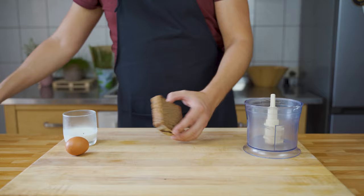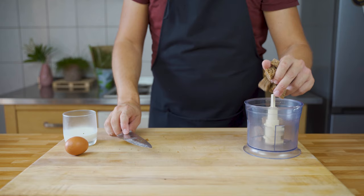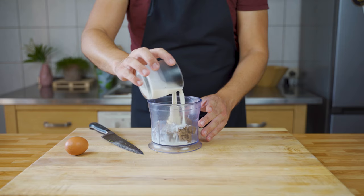In the meantime you can make the binder. Cut away the crust and cut the bread into cubes, get it into a food processor, then add the milk and also add the egg.